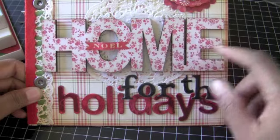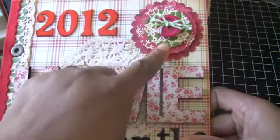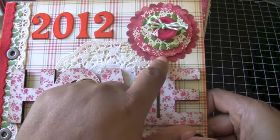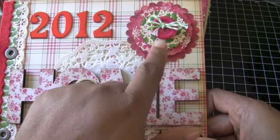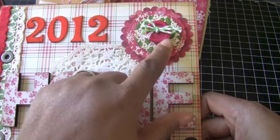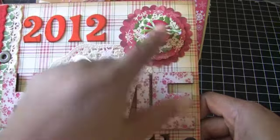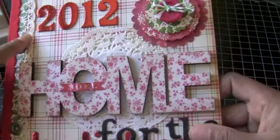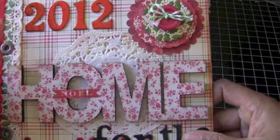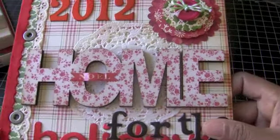I knew I wanted to use it on the front of my December Daily. So here it is — I just used some thickers to put '2012,' and then these are pieces from the October Afternoon flower sacks where you get the little embellishment pieces. And then I put an October Afternoon button, and then this is some American Crafts twine that I have. And then this is lace that I got at the swap meet. And then I put some eyelets here, and this is October Afternoon paper.